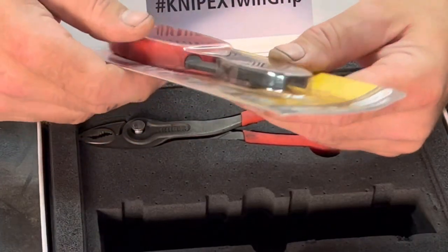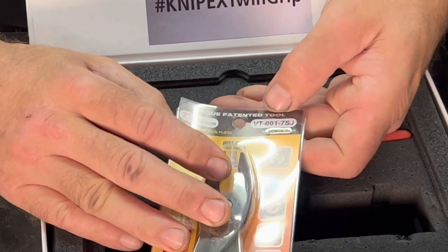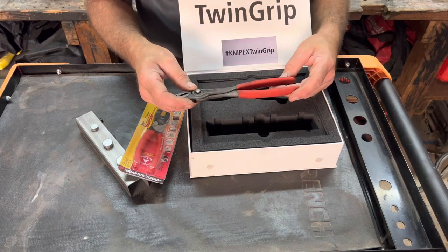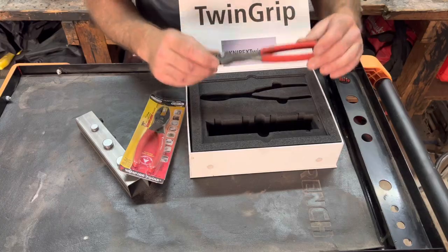The part number on the Vampire tool is going to be VT-0017SJ. And on the Knipex Twin Grip pliers, it's going to be 820200, if you're interested in the part numbers.